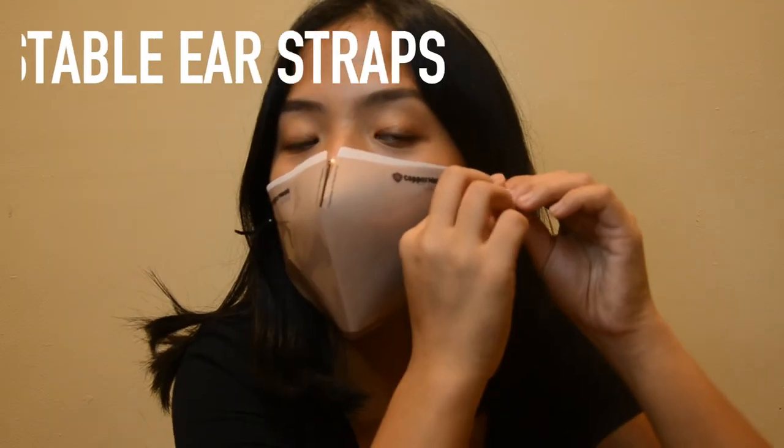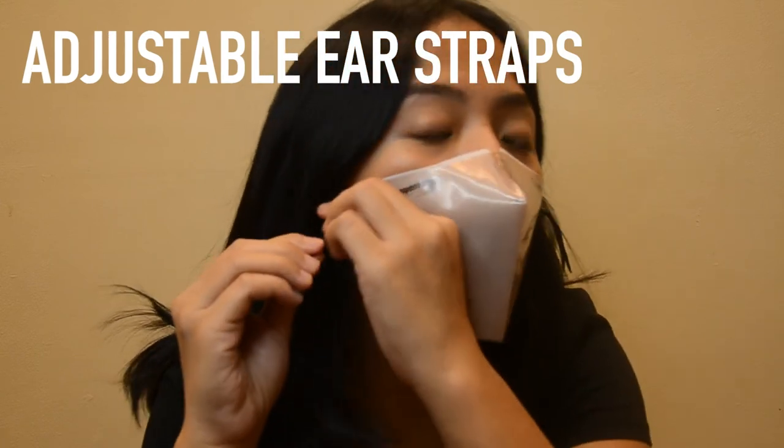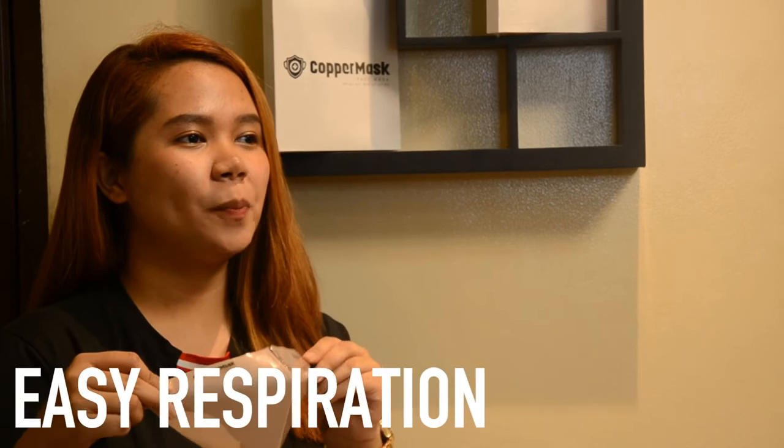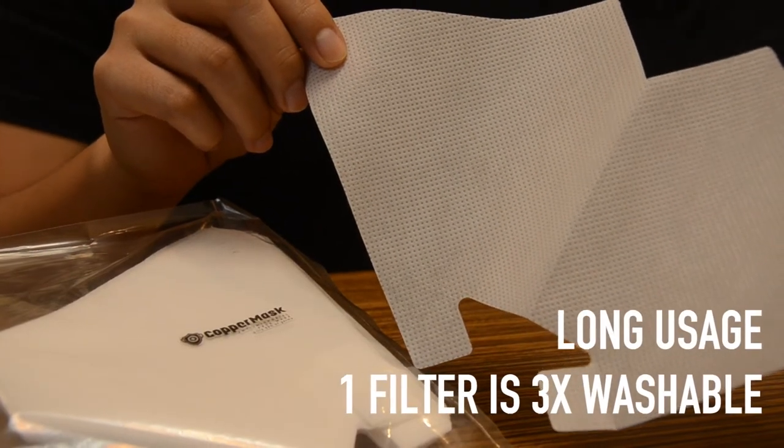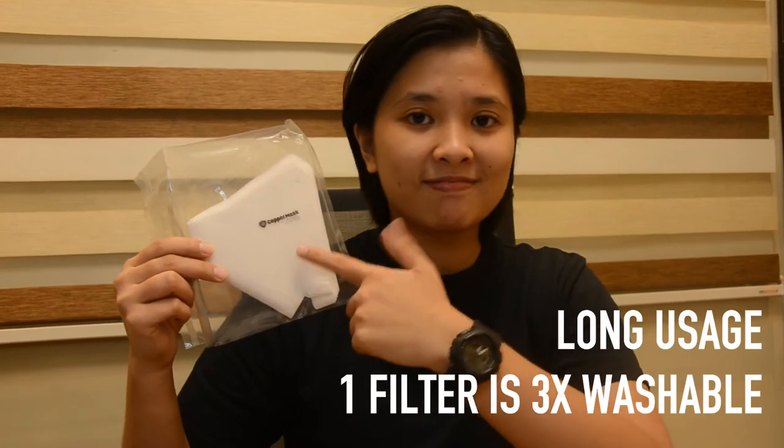You can adjust your ear straps to make it fit perfectly on your face. It's breathable with its opening on the lower area. It's also good for one month. Each filter is washable for three times only.